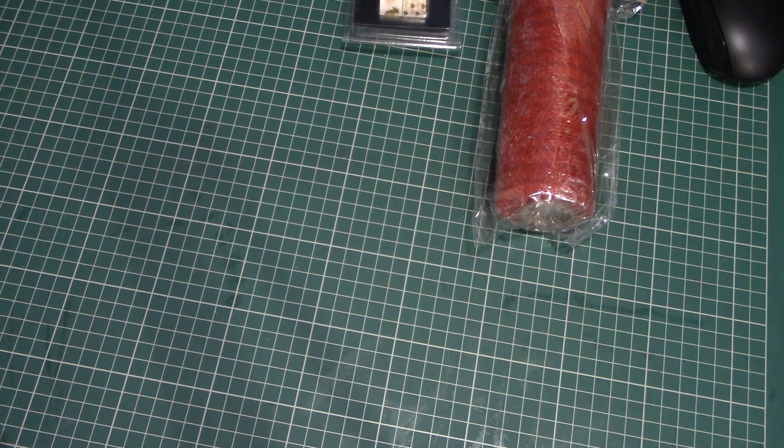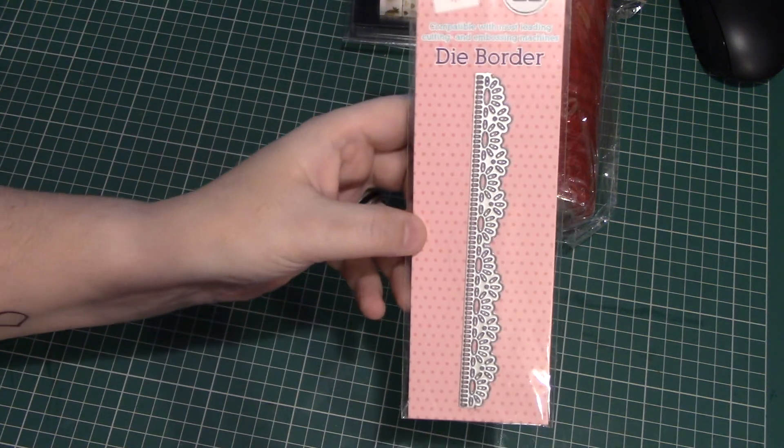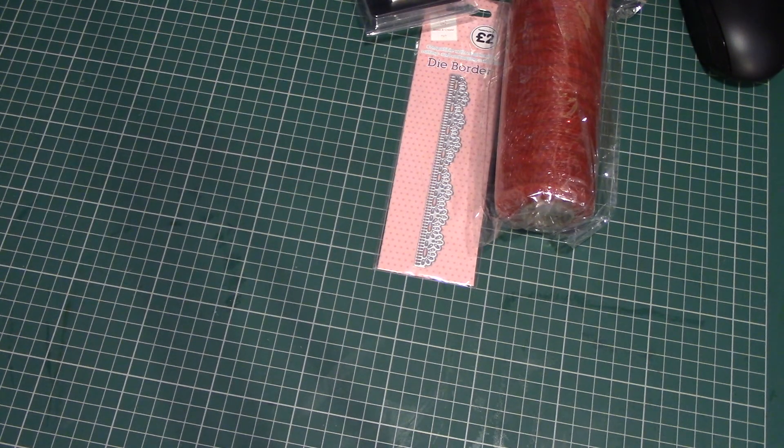I also bought this little edger die. I don't actually have edger dies so it's my first one, and I thought it was quite good.